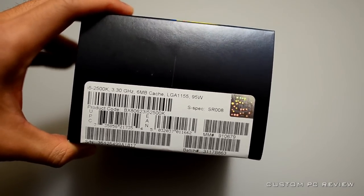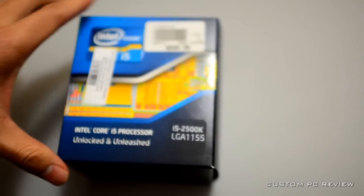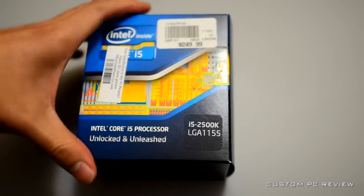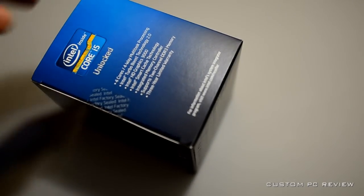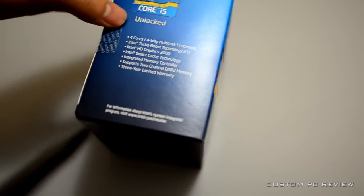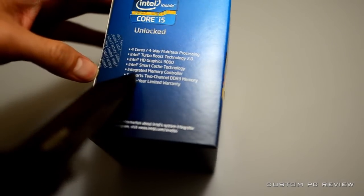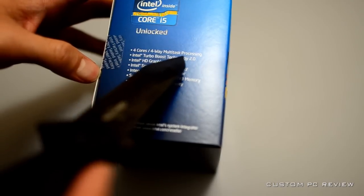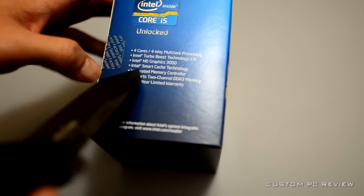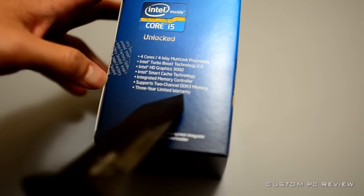Here are a couple of specs — 3.3 gigahertz, 6 megabytes cache. If you don't know the specs, go online; plenty of review sites will tell you exactly what you need to know. This is an awesome CPU — four cores, Intel HD 3000 graphics, and an integrated memory controller.